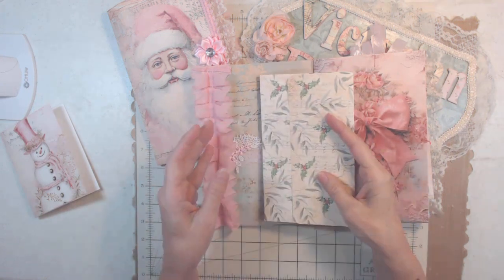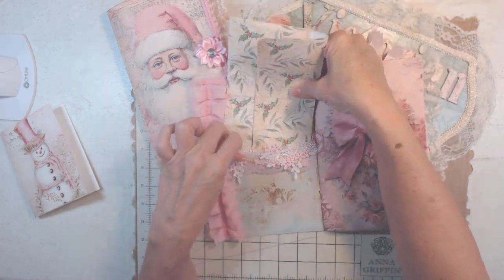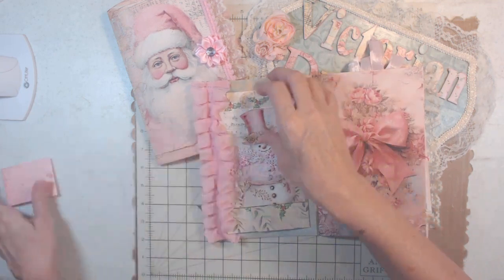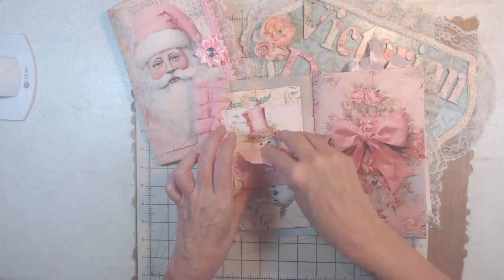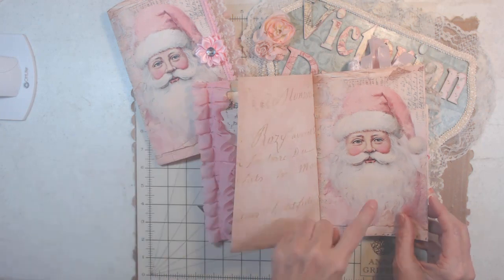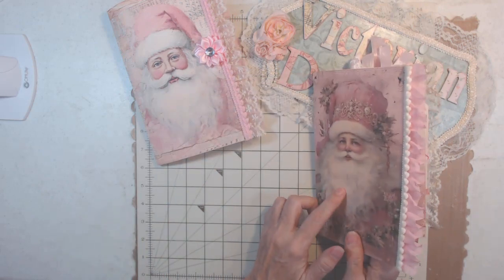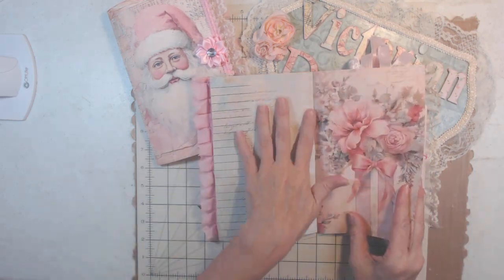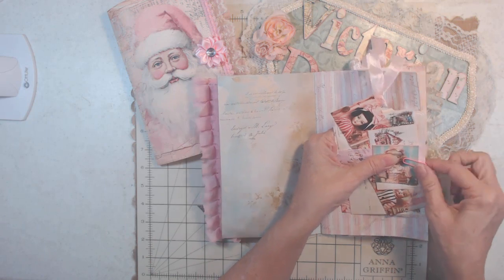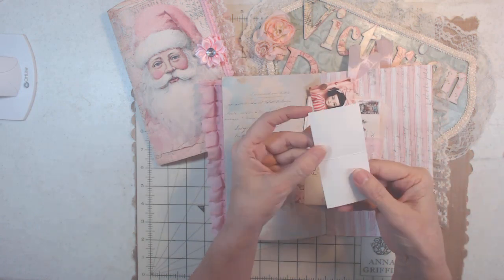Even though everything is 99% pink I still added to it. It's not going to take very long because there are only a few different tuck spots — most of this is really for journaling. Isn't that page beautiful? This right here — I love it. This is heavy cardstock and then the rest is copy paper.